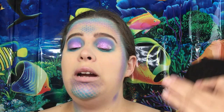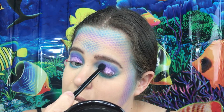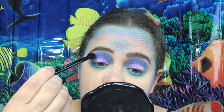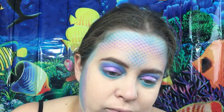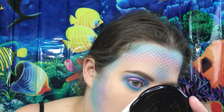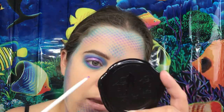Now that that is all dried — I did go back and blend a little bit so it's not such a rough edge. Now we're going to go back into the color Daddy and put that along our lower lash line.